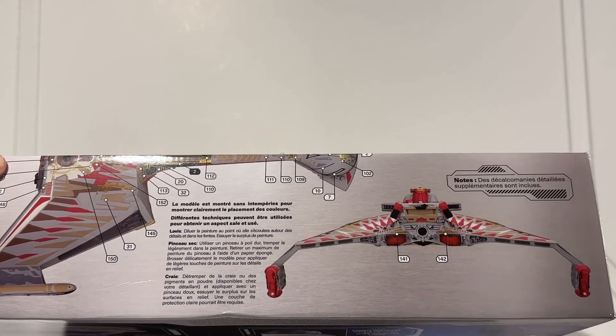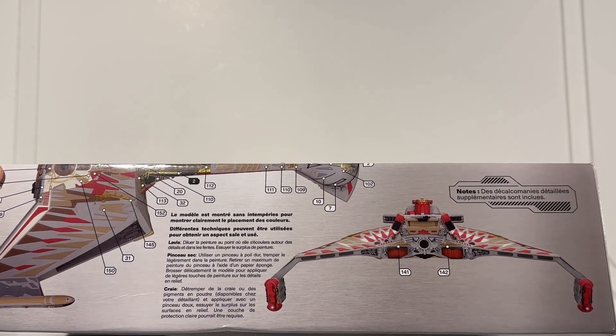I don't see actual paint color recommendations on here, so the specific paint choices will be up to us. But let's start looking at the plastic.